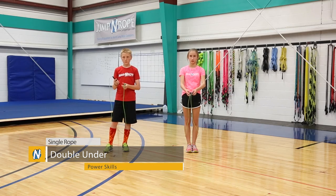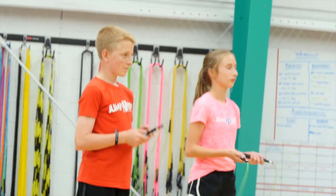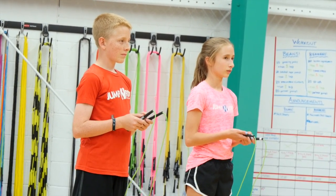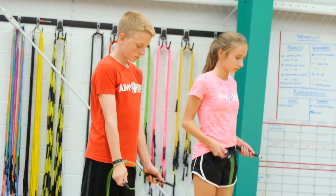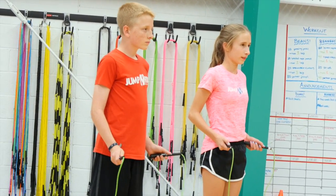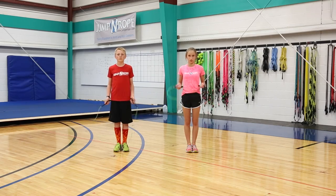The next trick is called a double under. The rope is going to go around your body two times for every jump. In order for that to happen, you have to keep your elbows in and your wrists down towards your hips. You want to flick your wrists and push on your handles so that it goes one, two for every jump — push, push, push, push.